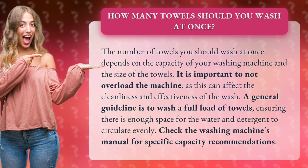A general guideline is to wash a full load of towels, ensuring there is enough space for the water and detergent to circulate evenly. Check the washing machine's manual for specific capacity recommendations.